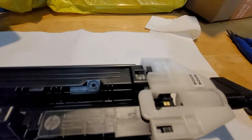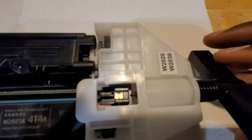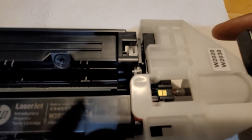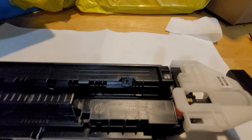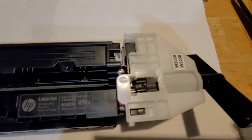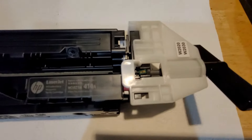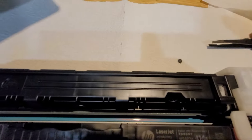Now you're ready to use it by simply twisting and drilling it in. As you can see, it goes inside where the chip is located and pops it out. Once you drill it in, you just pop the chip out — there you go.